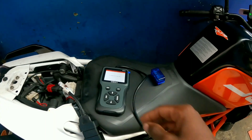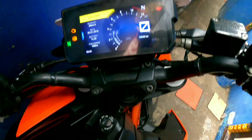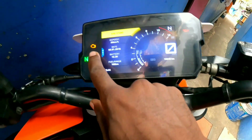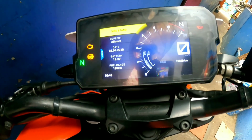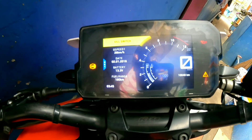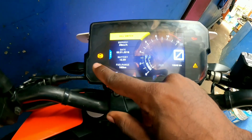And then we can start. When we start, the kill switch is on. When we start, the engine symbol is going to be on. This is the ABS symbol, so it's running.